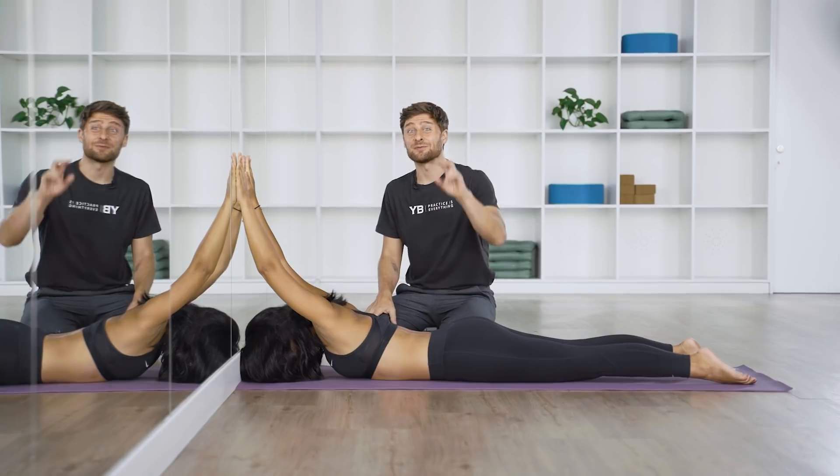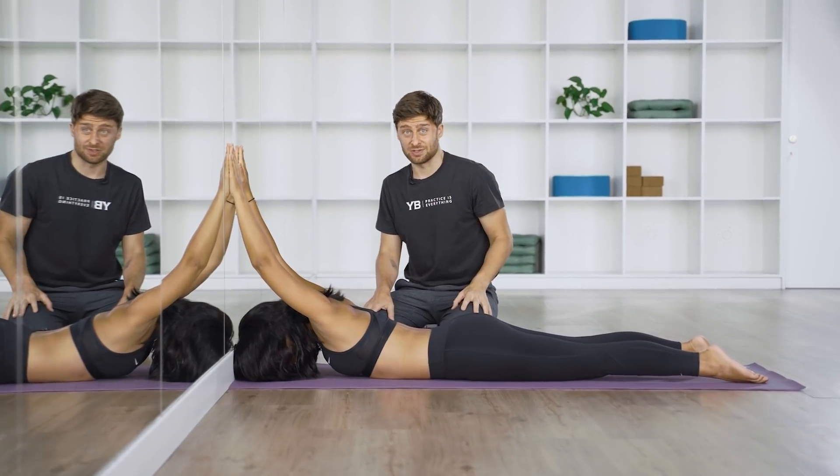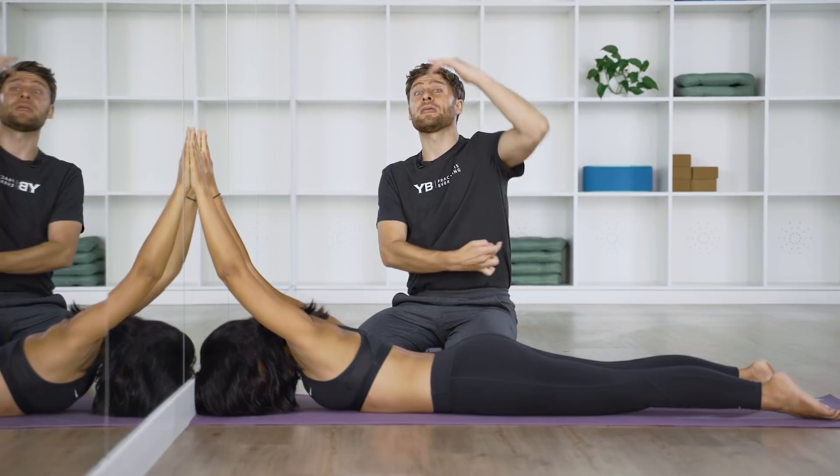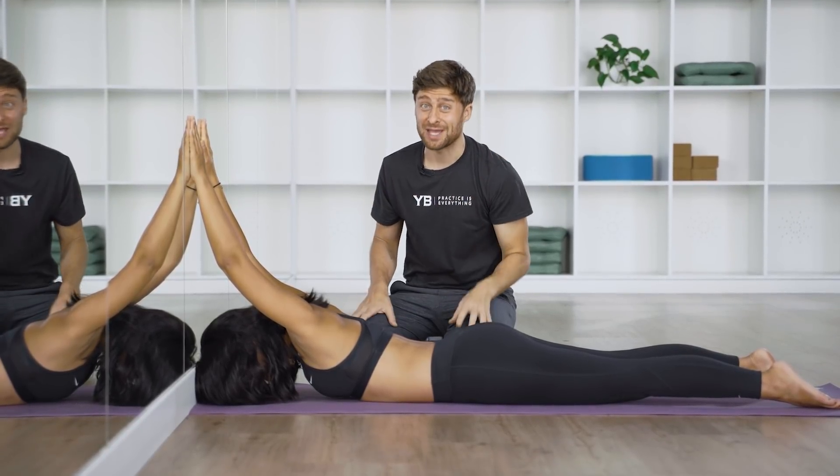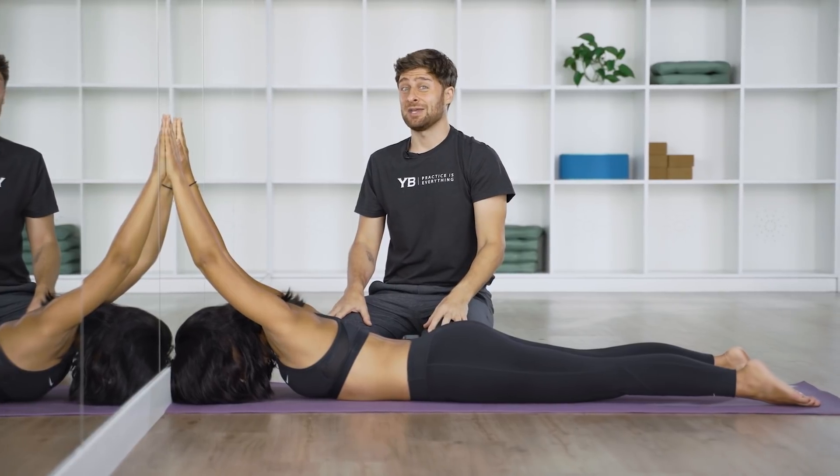We typically set a timer for two minutes. This gets intense really quickly. It works your lats, your teres major, and a number of different muscles including your pecs, to open up your thoracic spine, your chest, and your upper back.